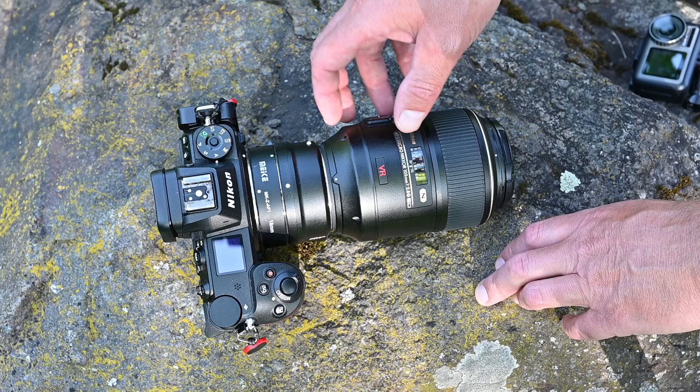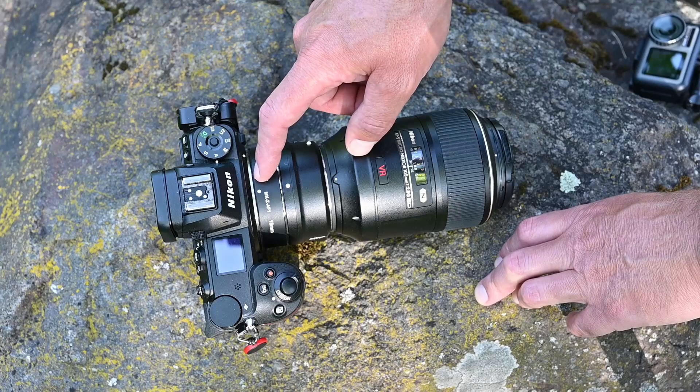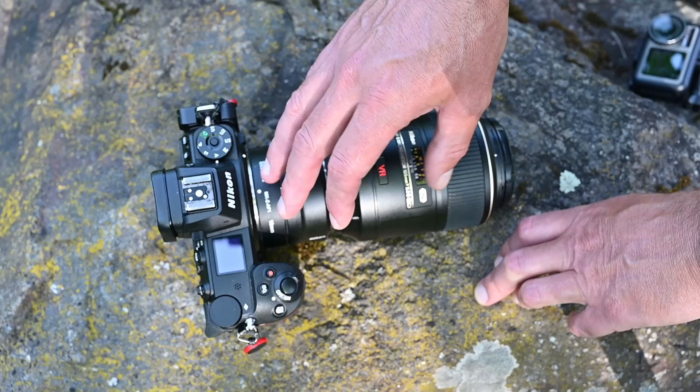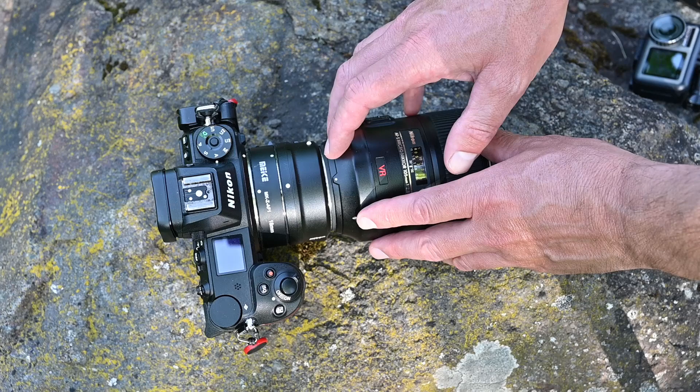I do like to use a specific macro lens plus an extension tube because it allows you to get very close up to whatever you're photographing and see the details on the insects — like their hair and their eyeballs. You could still use a macro lens without an extension tube, it just doesn't allow you to get as close to the insect.